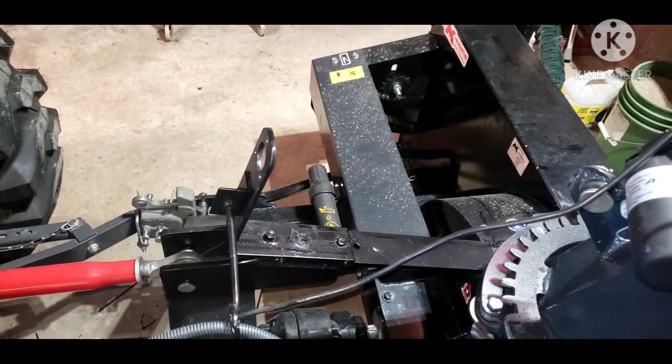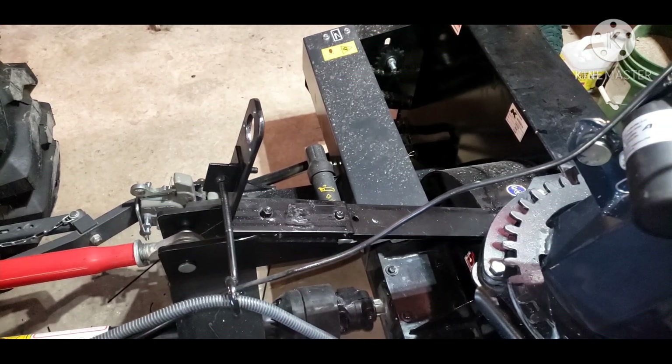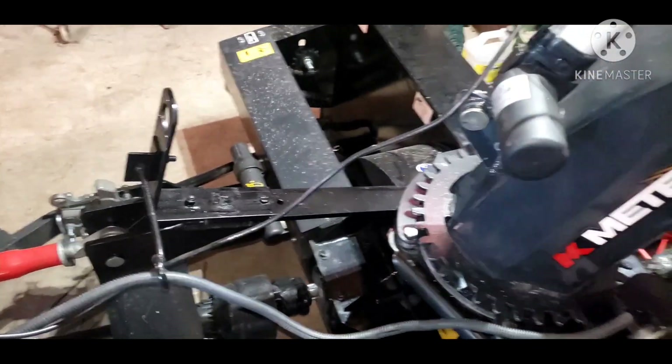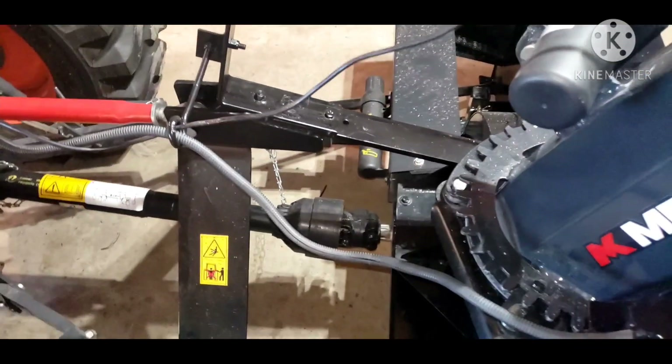So I took it off, scrapped it, and put the handle back on. If the motor does go, I want to be able to quickly go back to the crank handle. So I shelved the crank handle — I can add that back whenever I need to, very simply, with one bolt.